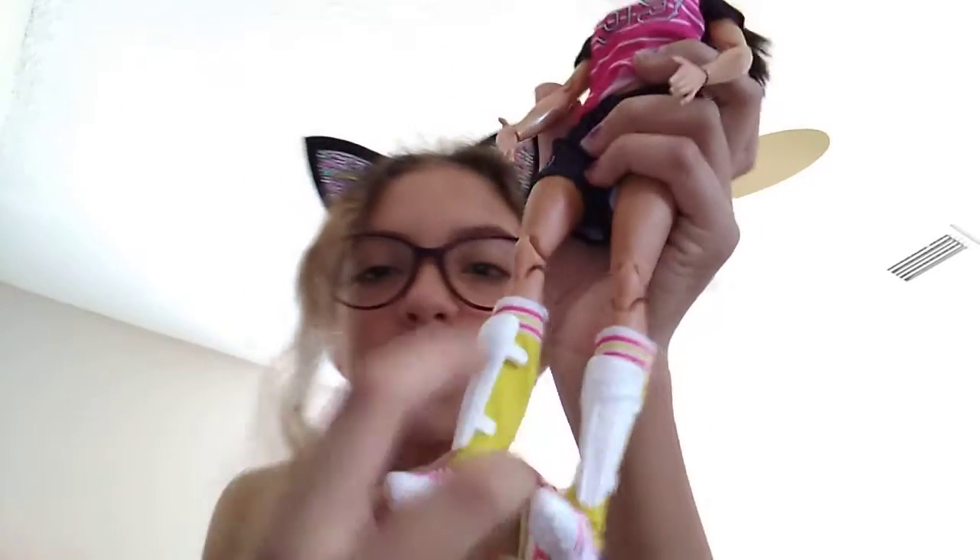I got the little soccer ball, and that's one of the accessories it comes with. It also has socks, shin pads, and shoes with rubber bands on them to hold them. It also has a little rubber band for a headband and a hair tie, and her hair is in a ponytail.